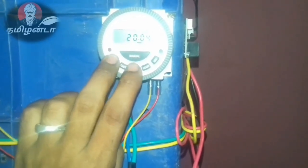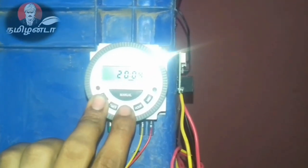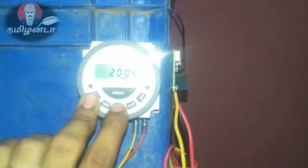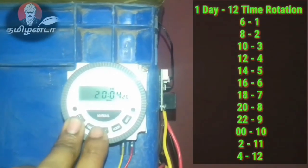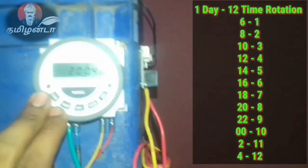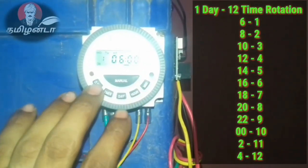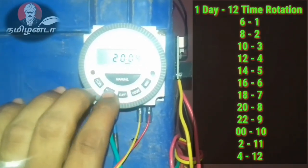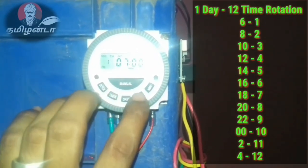You set the date and set the date as you are going to set it. You have to rotate the date on your time, rotate the time on your screen, and you get to rotate the date on your time. I will try the timer and check the time.